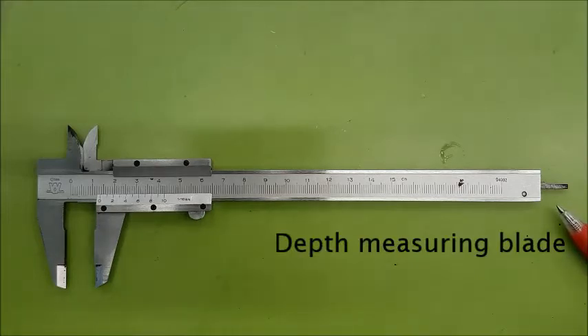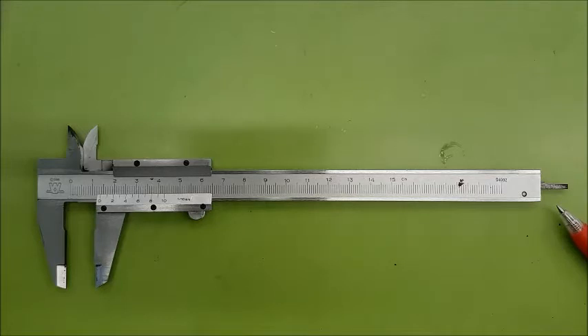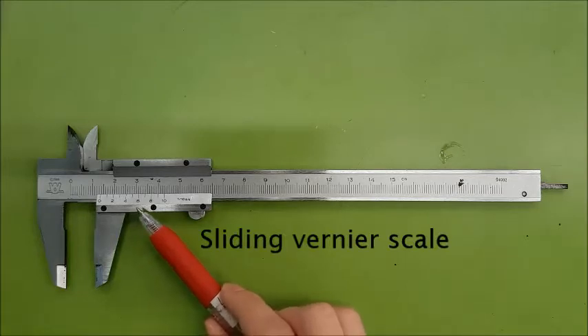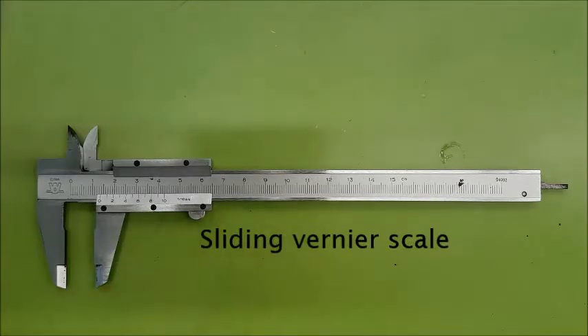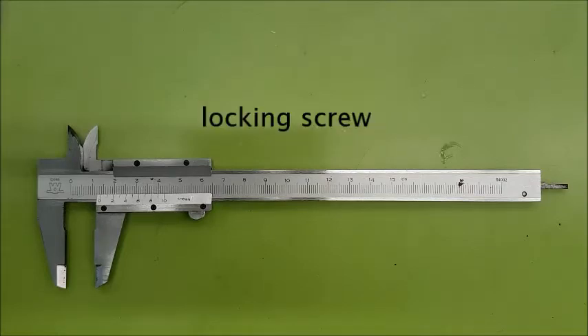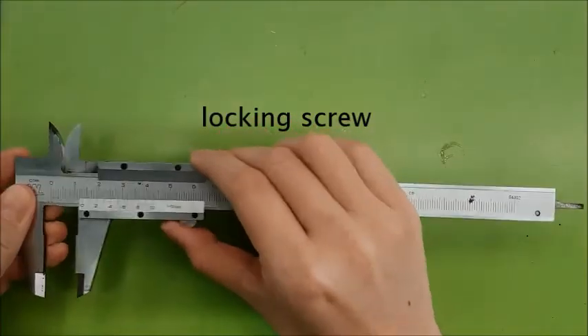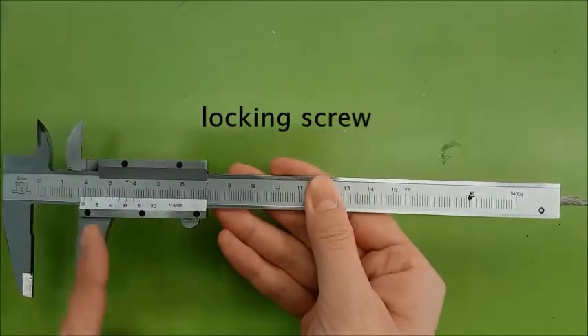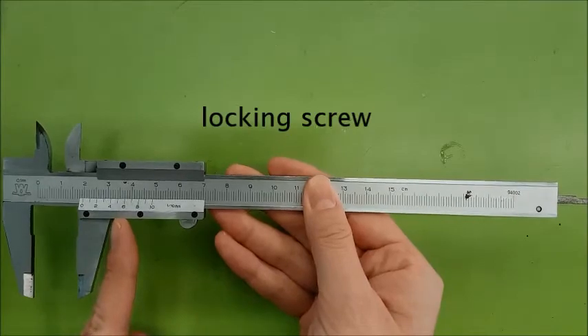It also has a depth measuring blade to measure the depth of an object. It has a main metric scale and a sliding vernier scale. Some vernier calipers have a main imperial scale to measure in inches. Some vernier calipers also have a locking screw, which is used to fix the position of the jaws once the object is positioned properly, so that readings can be taken accurately without the jaws shifting.